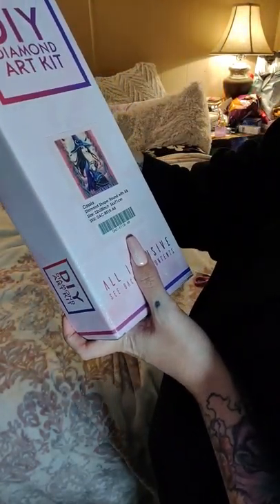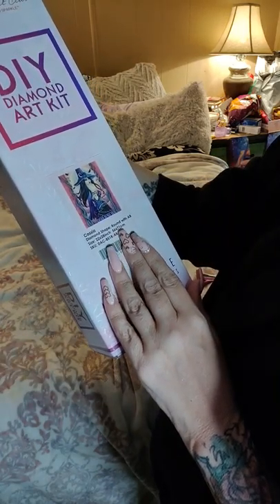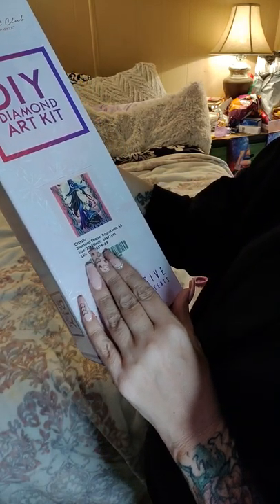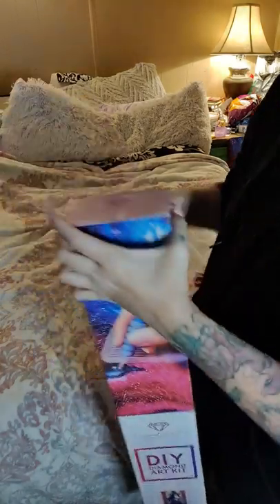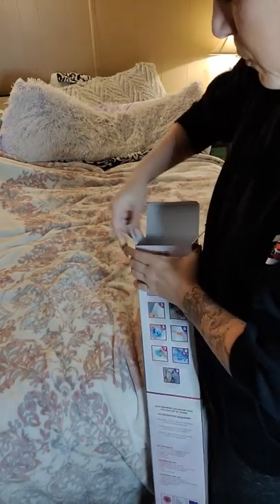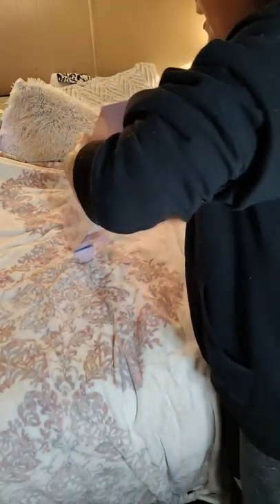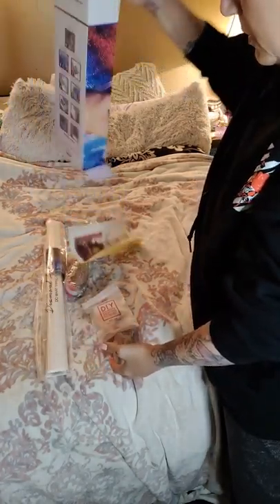It's a 56 by 71 centimeters, so 22 by 28 inches. I hope everybody's having a wonderful day, evening, afternoon, wherever you're at, or whatever time you're watching this. I hope this day is going amazing. I've had a pretty good day, y'all.